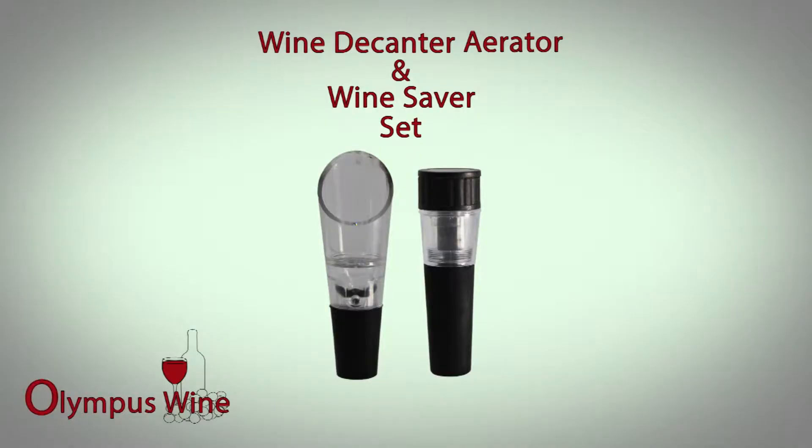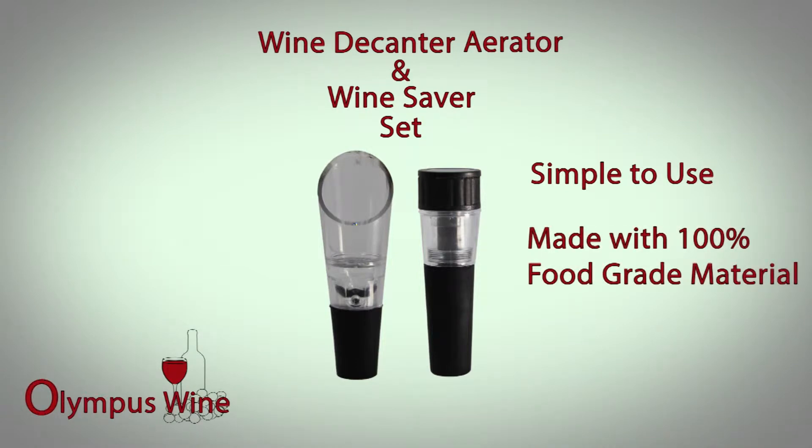Both the wine decanter aerator and the vacuum saver are simple to use. They are made with 100% food grade material and are constructed from stainless acrylic and rubber, making them extremely durable and easy to clean.